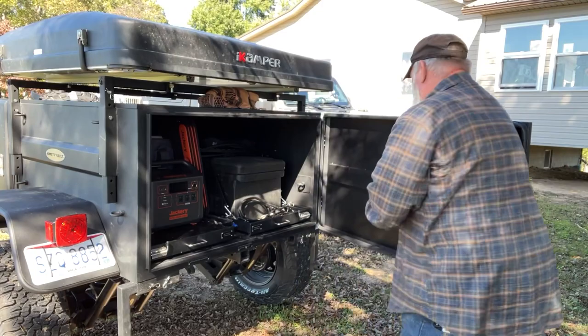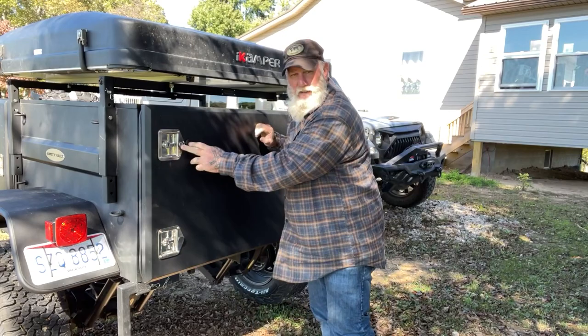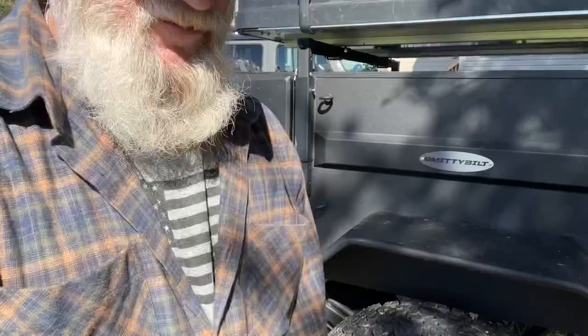This door has two latches that shut down and lock, and it has key locks on every single door. On the bottom there are a couple of spots for jack stands that are stored up in the front, so you can level the trailer and make it nice and stable for the rooftop tent.